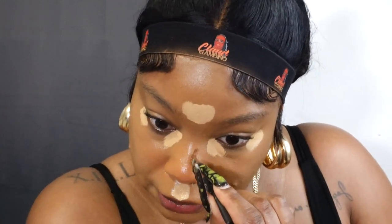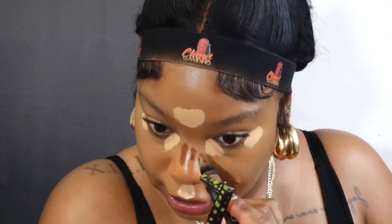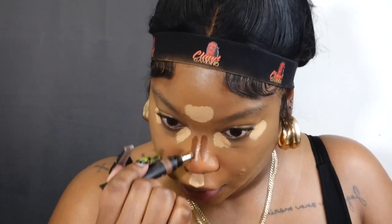I'm going to let that sit and dry down while I add some contour on my nose, which is going to be the Hue to Beauty concealer in the color Maple Syrup. I'm just going to put that down my nose. That's the only thing I'm contouring today — one thing about me, I don't care what's going on, I'm going to contour my nose. I like to define my nose and give myself a bridge that I don't have.